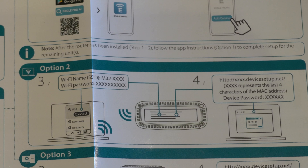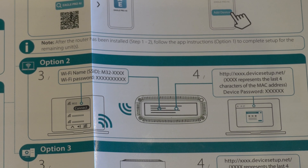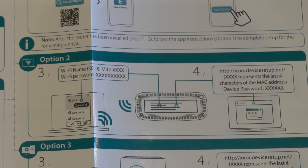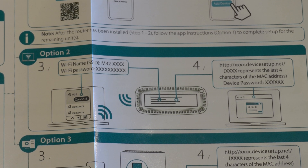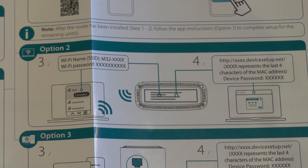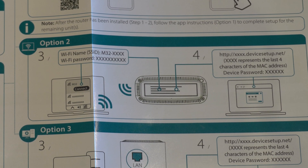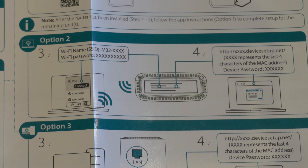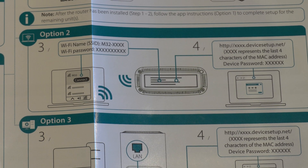The second option is to power on the device and connect it, as it should come up as a Wi-Fi access point. When you search for Wi-Fi on another device, you should be able to pick up the node once you've connected it to power. It will act like an access point without internet for you to connect to, and then you can go to the web browser, go to its address, and begin the setup process within the web browser.